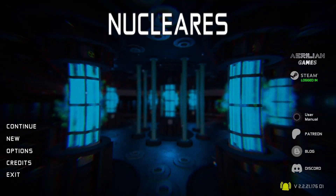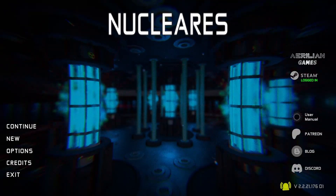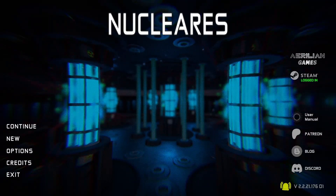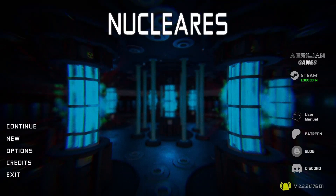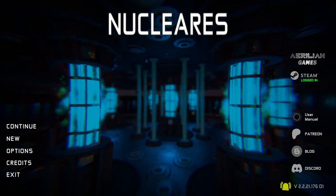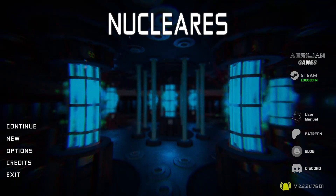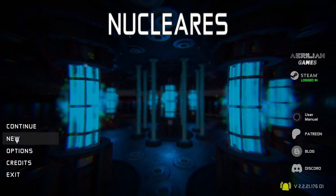Hello nuclear enthusiasts. I am Leonidas and this is Nucleares. Welcome back. Today in this video I'm going to go over fuel: how to load fuel, how to load control rods, and how to remove them. Some people seem confused by the process so we're going to go through it. Let's go ahead and jump in.